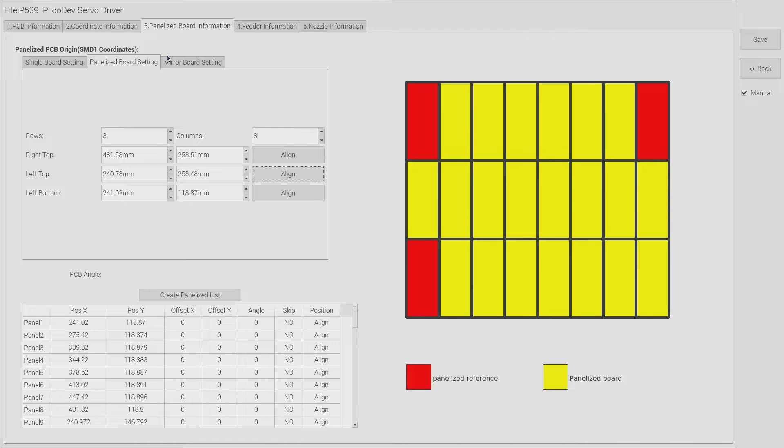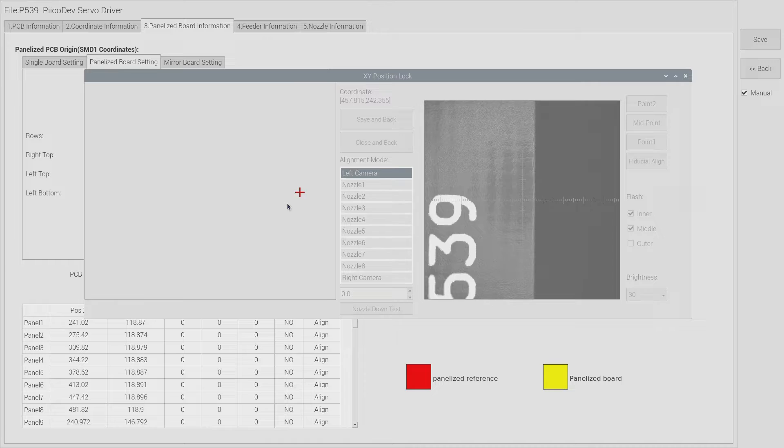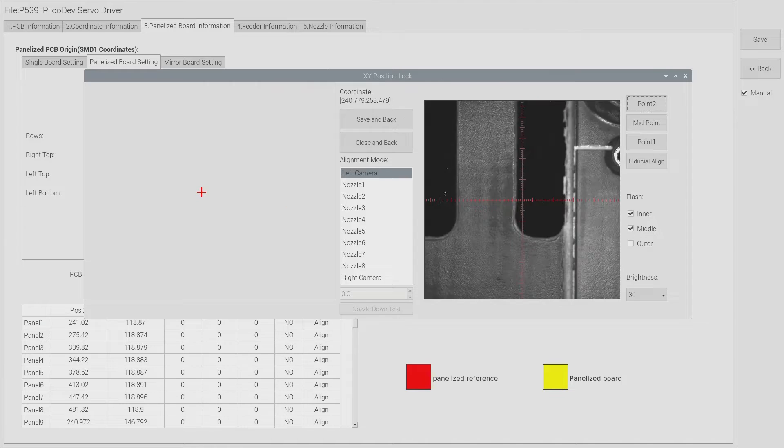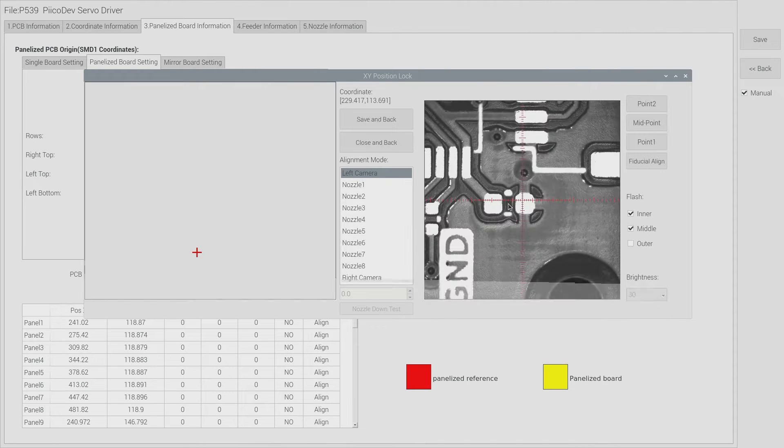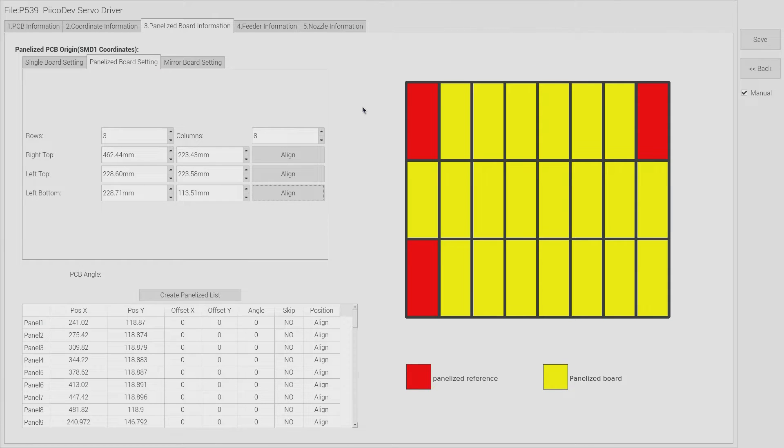It knows where the first board is - but what about every other board that follows? Since we've tiled the panel with a regular pattern, we can prescribe that pattern in tab three. Tab three is all about panelization. From this menu we set the number of rows in the panel and the number of columns. Then we walk around with the camera and prescribe where the corner boards are: the top right, the top left, and the bottom left boards. With that information along with the number of columns and rows, the machine just does the math to create the tiling of boards.